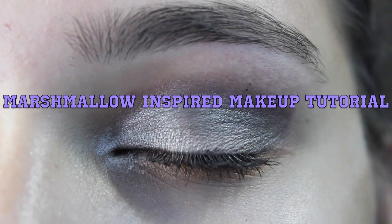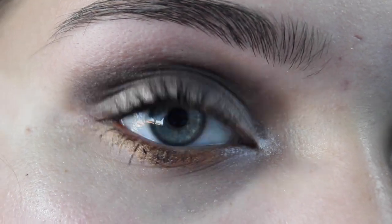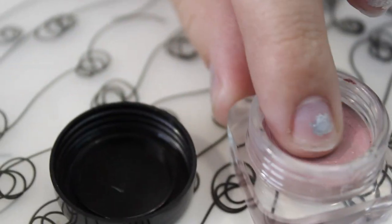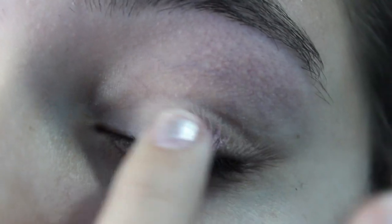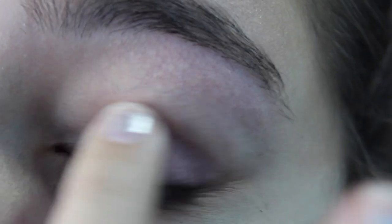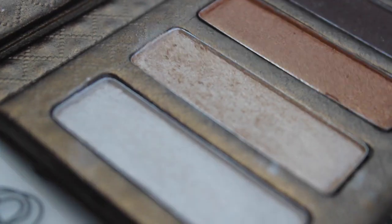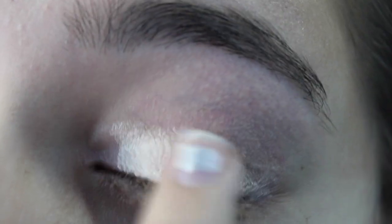So without further ado, let's get started with the Marshmallow inspired makeup tutorial. The first thing I'm going to be doing is taking my base and primer — this will make the shadow last longer, not crease, and it'll make the color pop and bolder. Then I'm going to be taking the champagne color out of that palette and applying that all over my lid as my lid color.